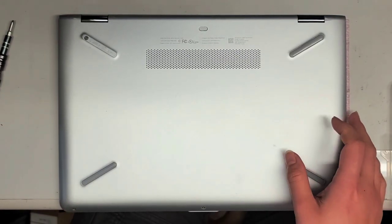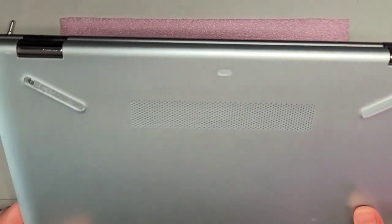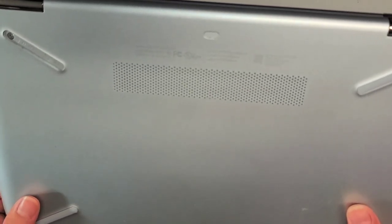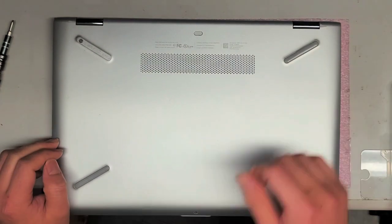I'm going to be showing how to open up and disassemble this HP Pavilion X360 Convertible Model 14-BA253CL. First, what you want to do is remove all the screws.